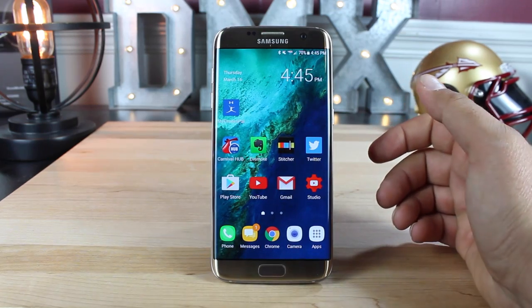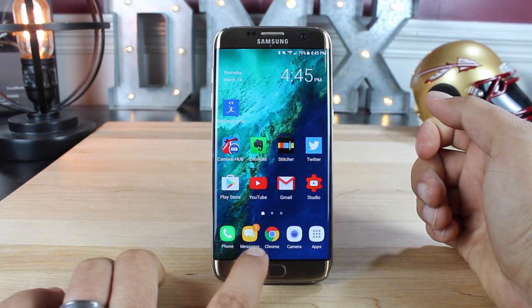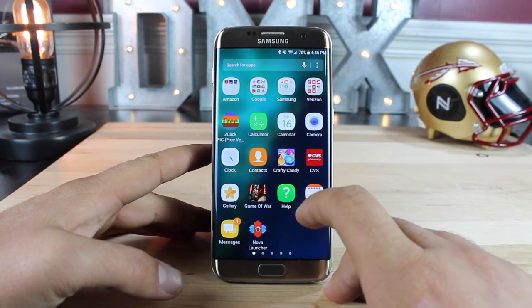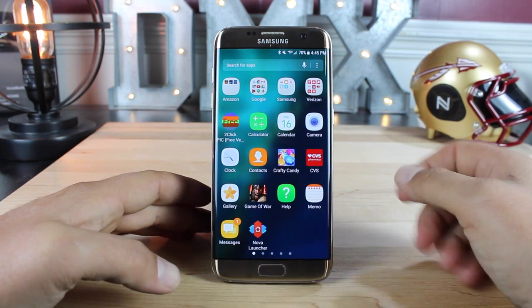We do have a little bit of difference in the folders and the applications themselves. All the stock Samsung applications have a different theme, and you can kind of see that here with the calculator, calendar, camera, and clock. These are the same icons that we had on the Note 7 with the Grace UI, and you can see the difference in the folders as well.